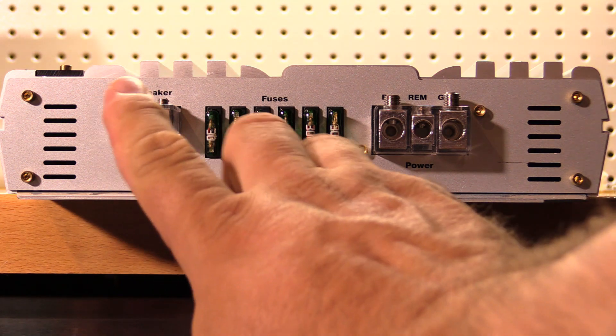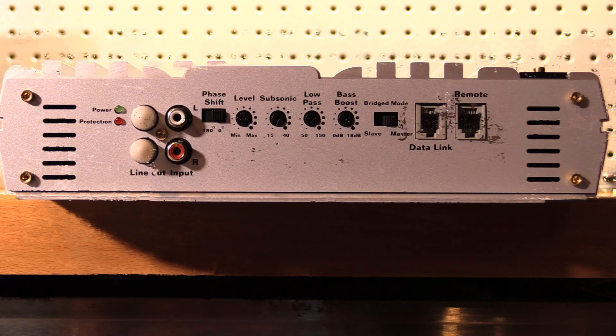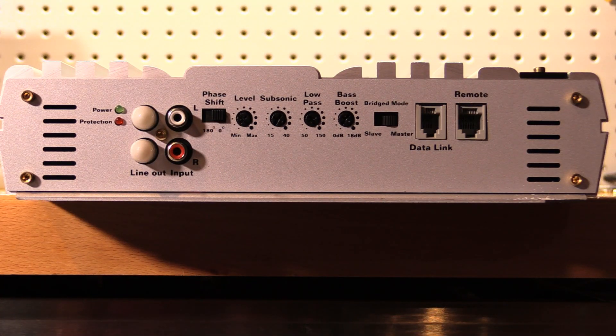These are pretty good sized 8 gauge speaker output terminals, so not bad looking from this side. Along the other side of the amplifier we have all of our settings, RCA inputs and outputs, and our data link for strapping amplifiers.